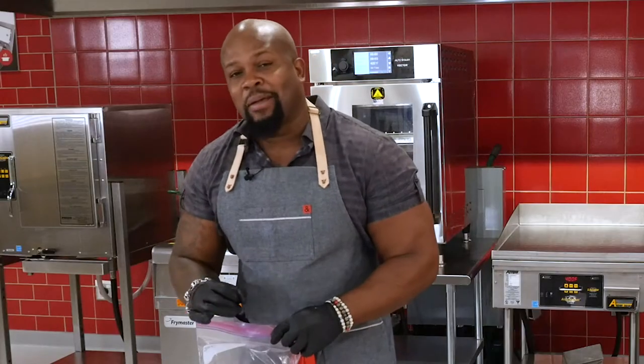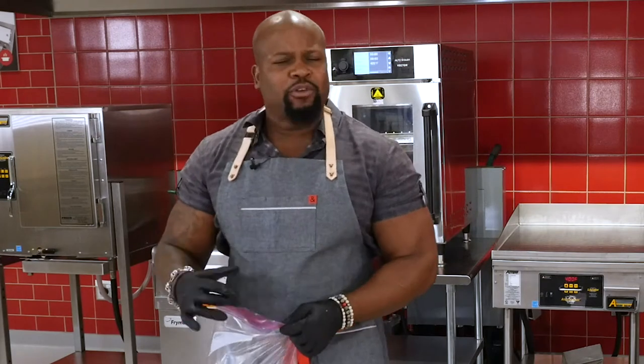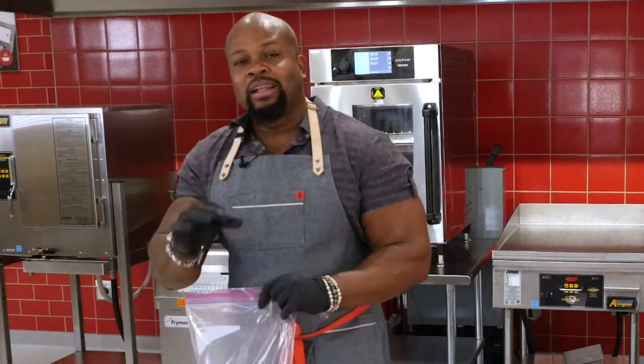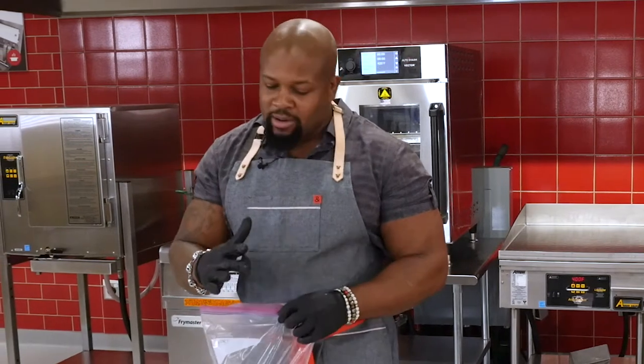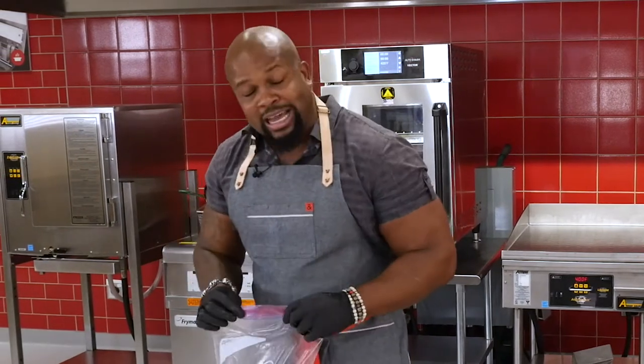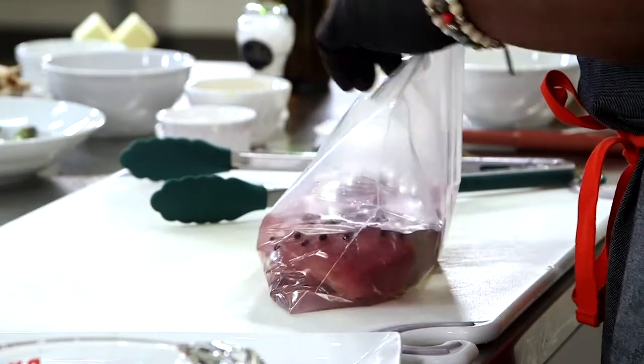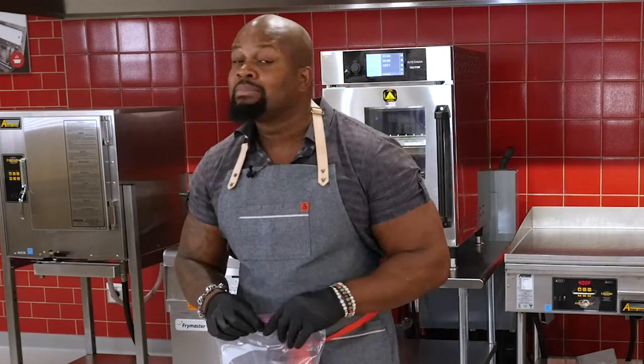Ideally, you want to let it marinate overnight. But if you're in a rush, at least two to three hours. Ideally overnight, you'll get those flavors to seep into the meat of that pork tenderloin, and when you bite into it, you'll know.